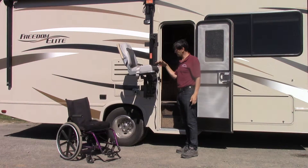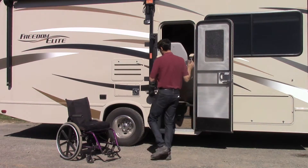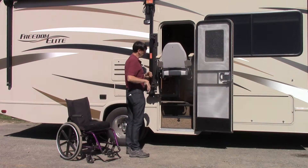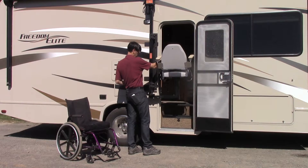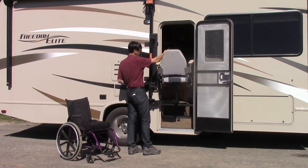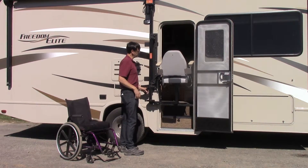In order to do the rotation, put it in the rotating position here. Put the armrest down and bring it in. Marianne is inside and she is going to transfer. Get it down to a nice transfer height and then Marianne is going to transfer out onto the seat.